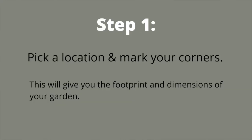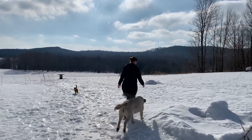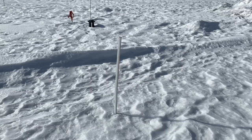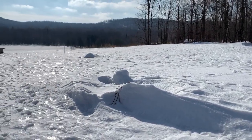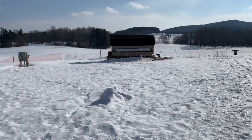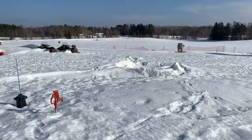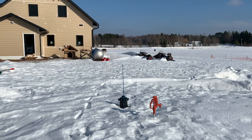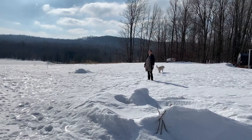Step one is to pick your location and mark your corners. I'm out in my garden right now. I actually decided on this location in the fall and marked the corners with fence posts. If the ground is covered in snow, you might be better off placing something like a large rock on the corners so it's still in the same spot when the snow melts. First of all, it is close to the house — even better, it's close to the mudroom door where I can easily run out and grab what I need for supper or bring in the harvest. What you do not want is a garden you have to hike a ways to.